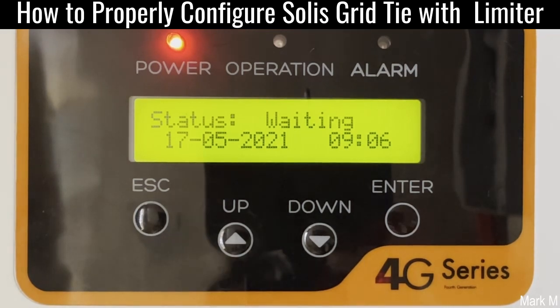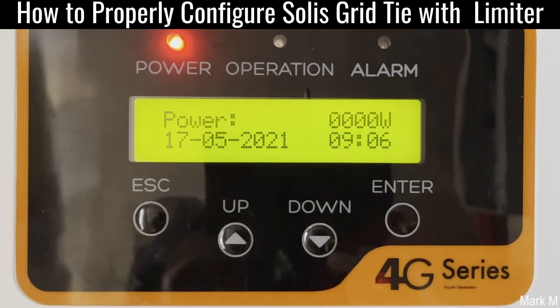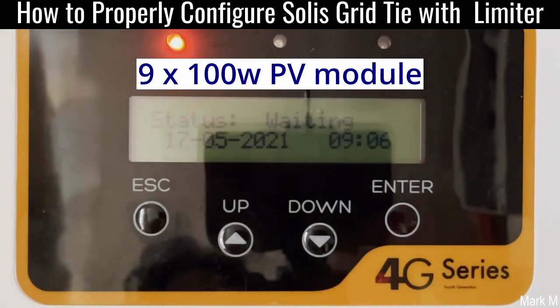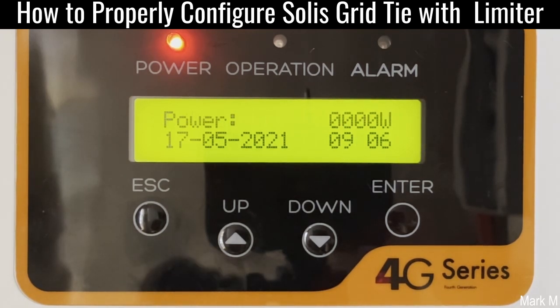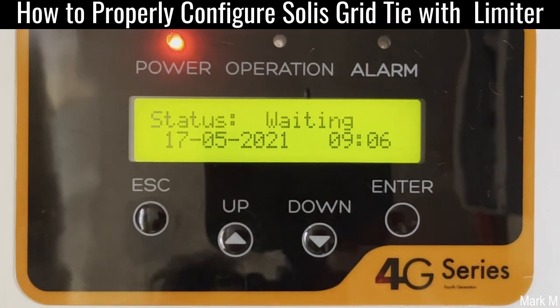We let this thing first run as a GTI with no limiter yet — we're going to set the limiter later. We'll wait for it to sync just to make sure it's properly running without any problem. We can set the limiter after we are satisfied or it reaches its maximum potential on the PV. I have 900 watts, so if I see it's able to get at least 700 to 800 watts, then we'll proceed on doing the limiter. It's one way of knowing that your inverter is properly running before setting any limitations to its functionality.